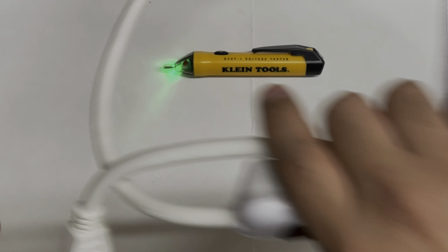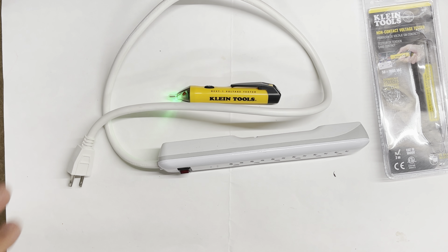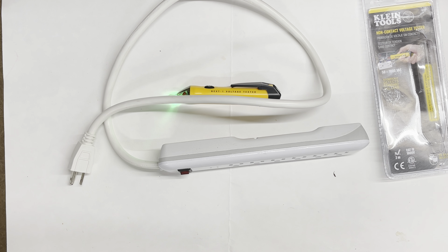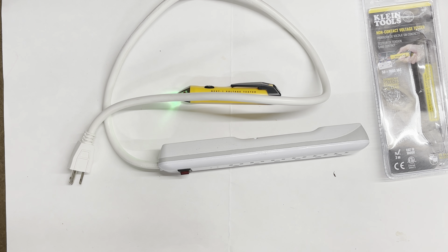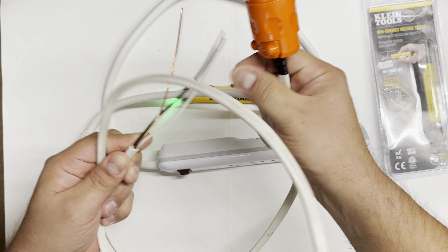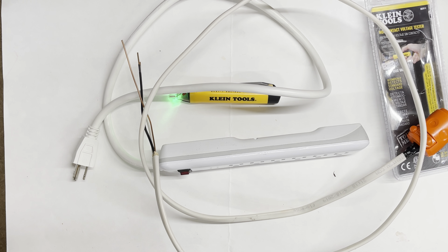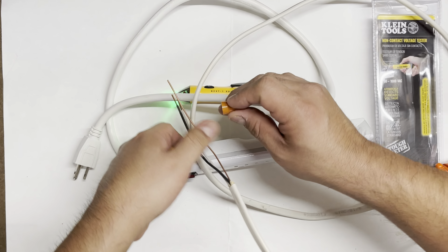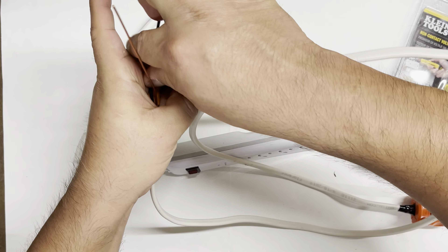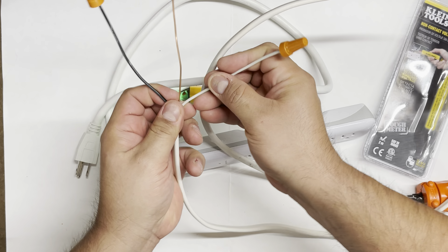We're going to test this first with an outlet surge protector, and then with a custom cable I put together for testing current whenever something breaks down. The cable plugs into the outlet and lets me test for any kind of power. I don't recommend doing this yourself — I do put protectors on it so I'm protected and don't hurt myself. I'll tie down the wires so I can tell by wire color which is which.